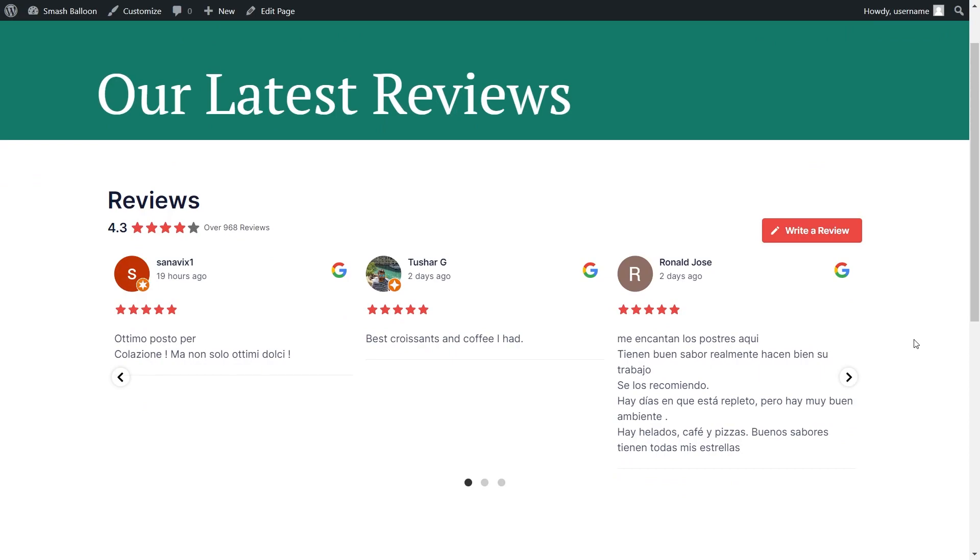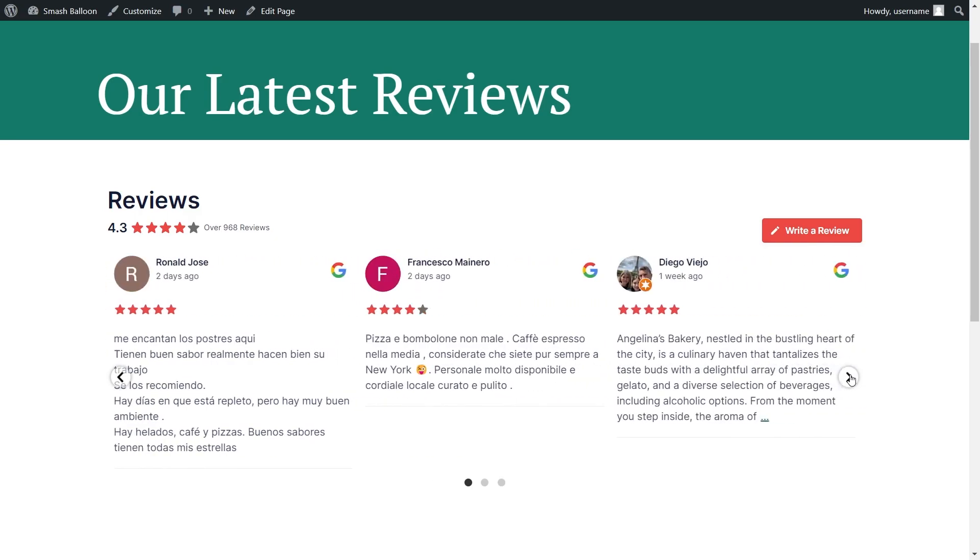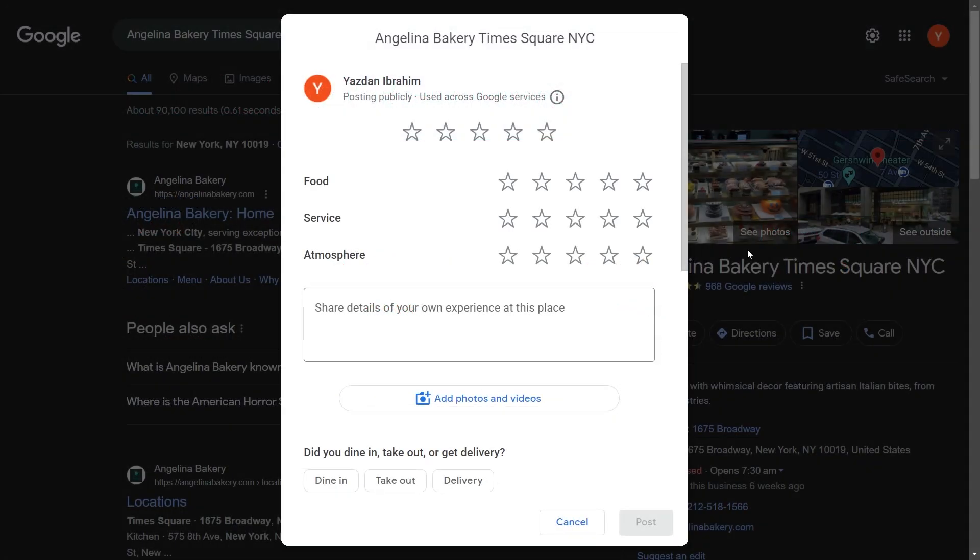Here we are on our live WordPress webpage with our brand new Google reviews feed. This feed is displaying reviews from Angelina Bakery in the carousel template. Site visitors can swipe through the carousel to read more reviews. Inside each review you'll find the author and profile picture, rating stars, review text, and a Google icon. At the top there's an average star rating and total review count, plus a write a review button that opens Google with a pop-up to leave a review — making it super easy for visitors to leave a positive review directly through your website.